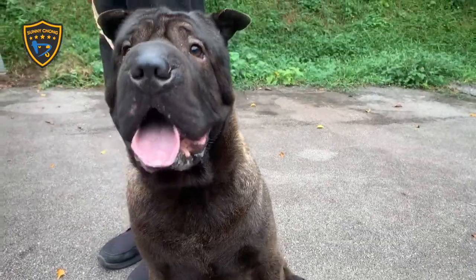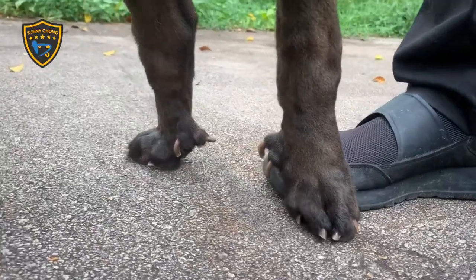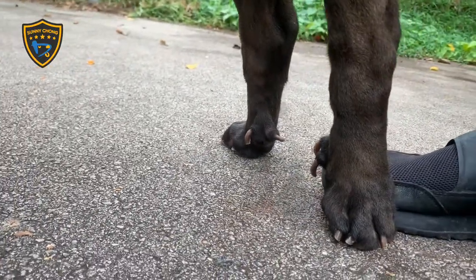Say hi to Bentley the Chow mix. He too has double dewclaws on his hind legs. Does your dog have any hind dewclaws?